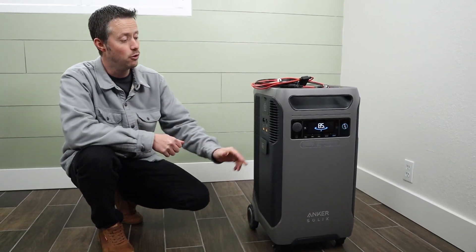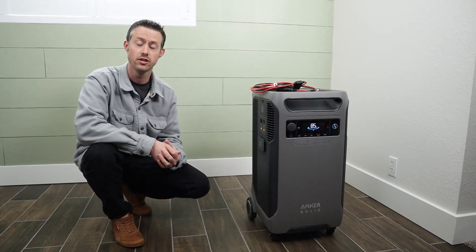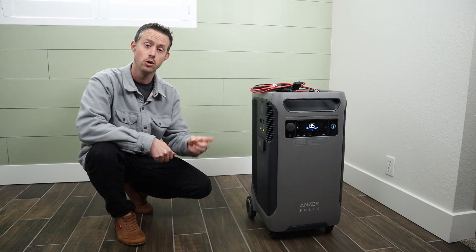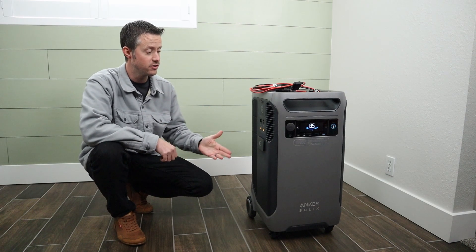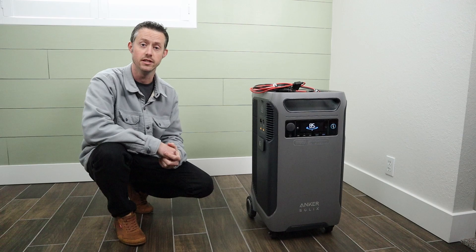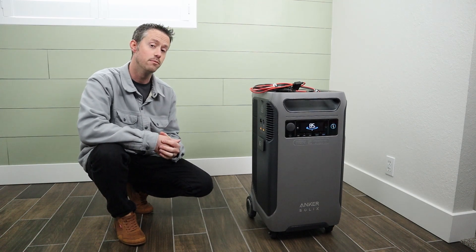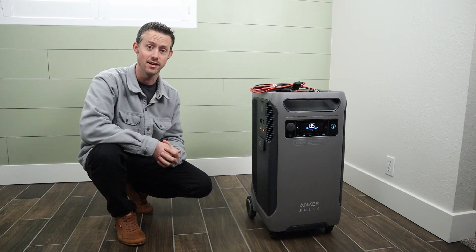Hey everyone. I recently put out a full review on the Anker F3800 power station and I want to answer some of the most common questions I got after that video. Question number one: what solar panels are going to work best with the dual MPPT solar charge controllers? With the 60 volt cutoff, you have to find some pretty specific panels to max these out.